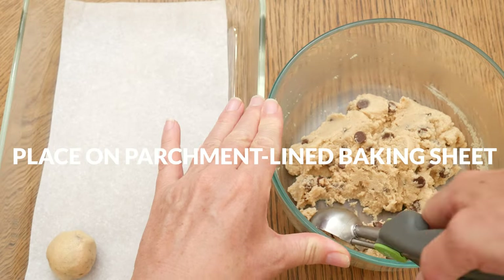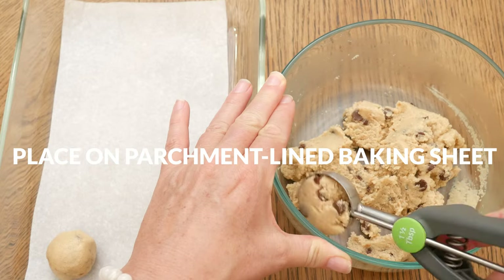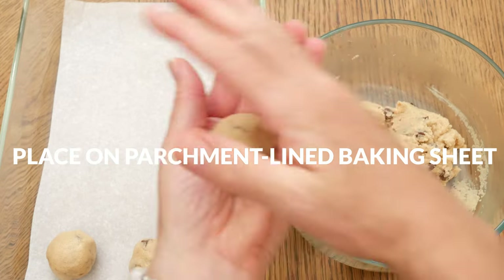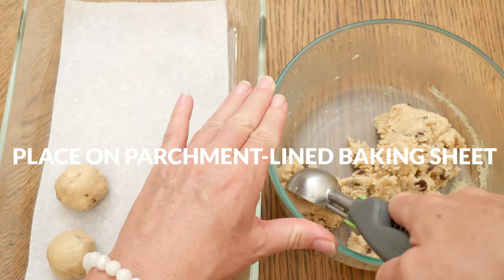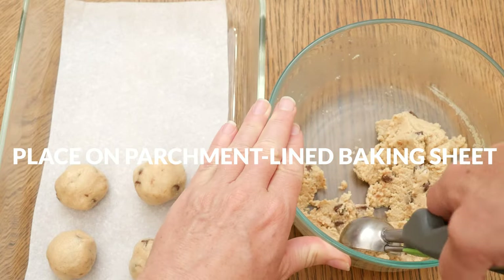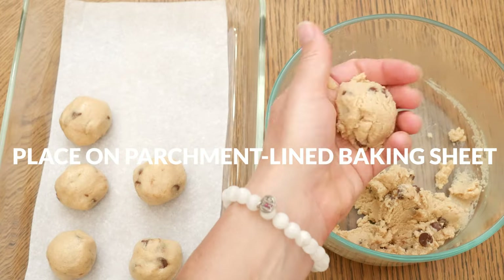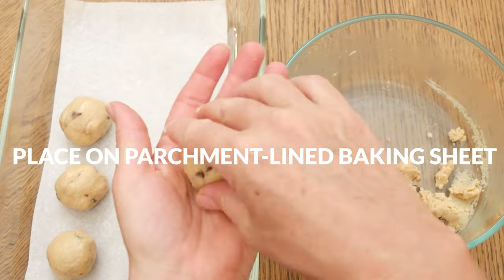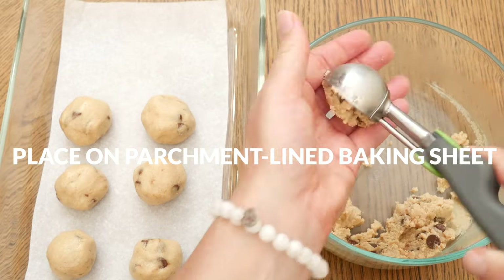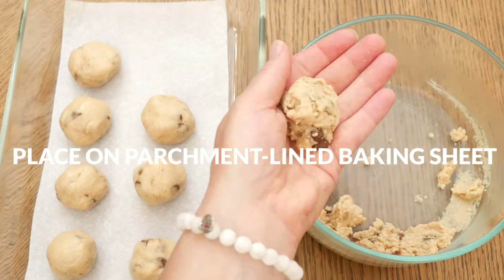Just as a quick note, there are a lot of variables that can affect the consistency of your dough — the amount of sweetener you use, the type of sweetener you used, whether you added in collagen powder, and the thickness of your tahini. So if your dough is too thick, just add in one to two teaspoons of coconut oil, and if it's too thin, just add in a little bit more almond flour.